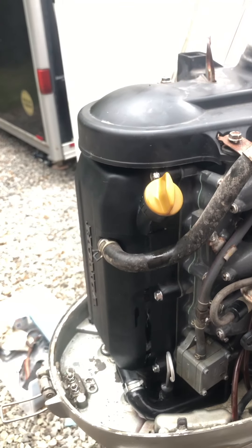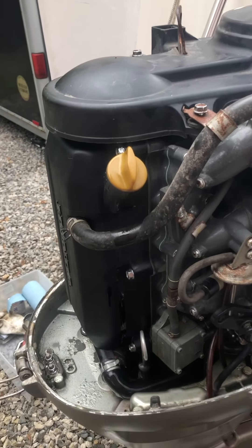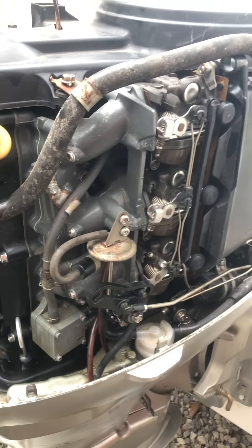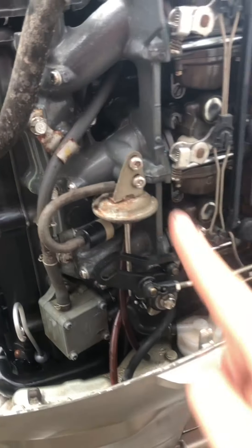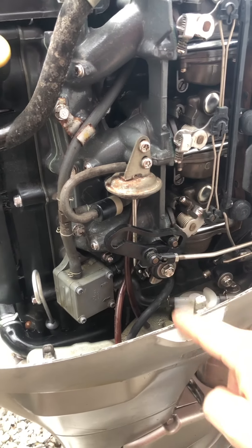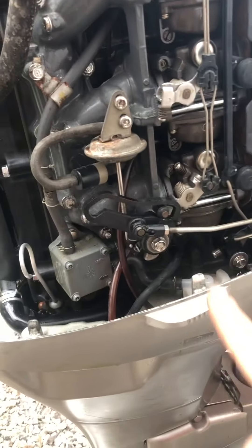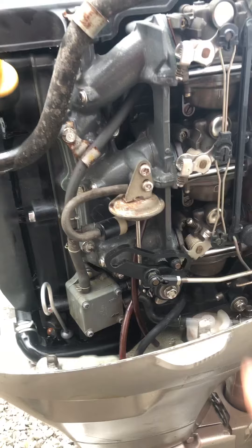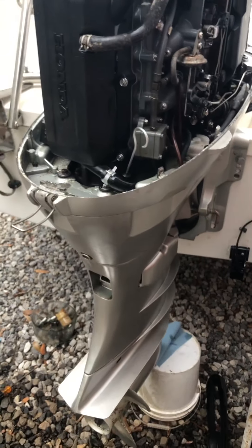I went through this and removed the crankcase to get to the thermostat, removed the oil filter, and checked all the timing — which is really easy to do, there are videos on that. There's a new fuel filter, this is supposedly adjustable for some kind of throttle linkage adjustment, and then you've got all these settings for the carbs.